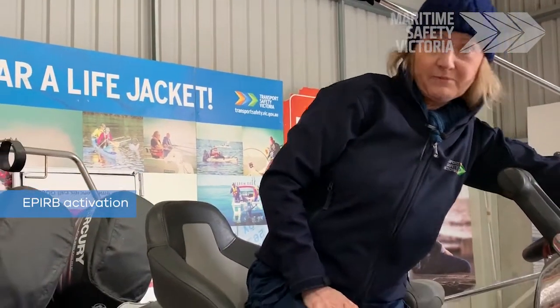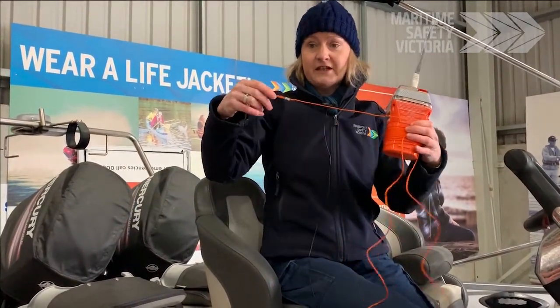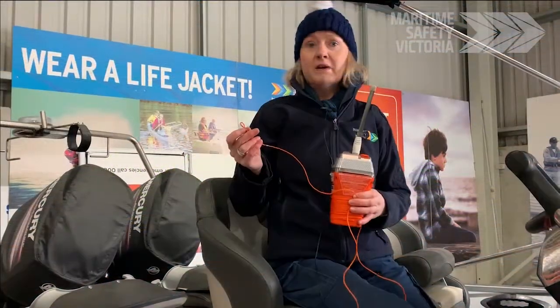If you're in a grave or immediate danger and it is a life-threatening situation and you're out on the water, it's time to use your EPIRB. Release your EPIRB from its bracket. Take the lanyard — it's important to attach the lanyard to the person, the vessel, or a life raft that you may have on board.